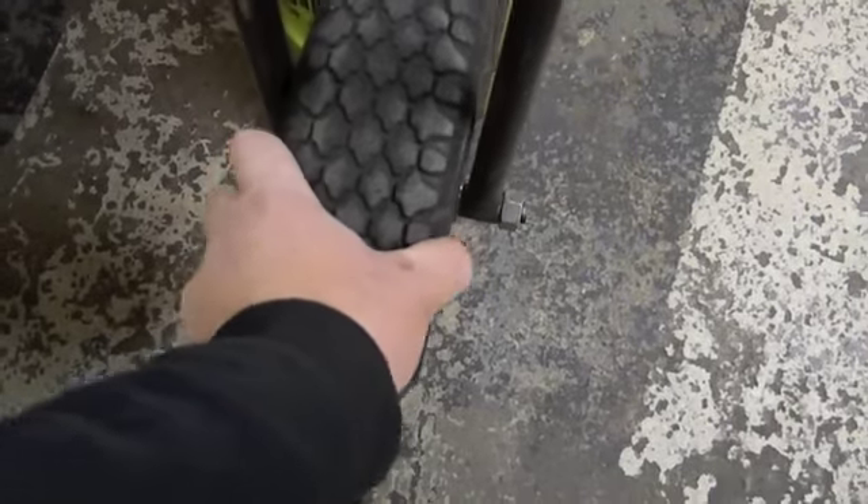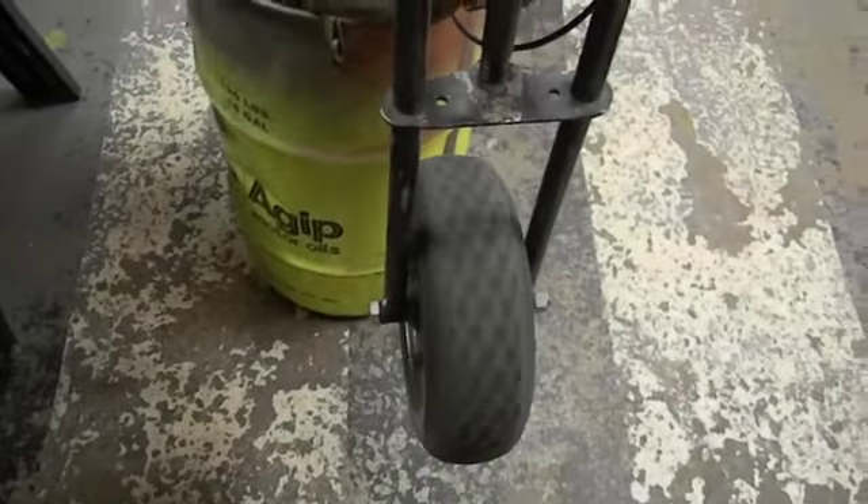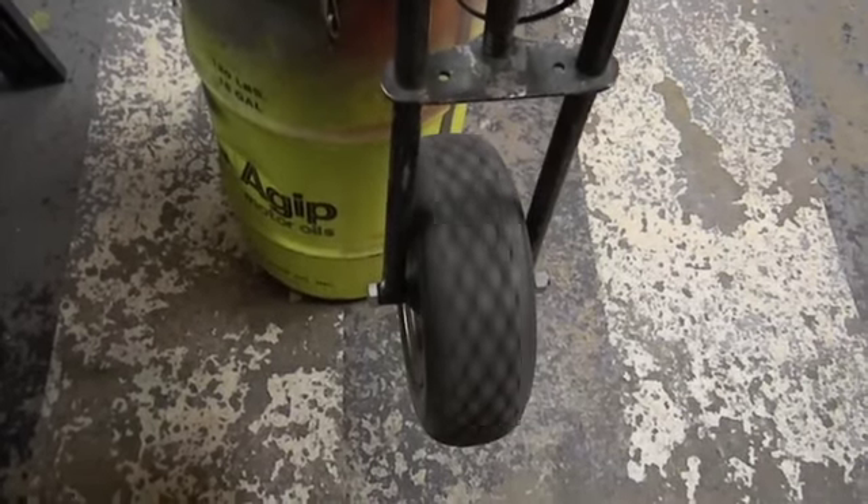I'm gonna start by putting these in the front, even though the front ones are still holding up. They had a bit of play, which could be on the axle, so I'm gonna put them in the front. It works out.